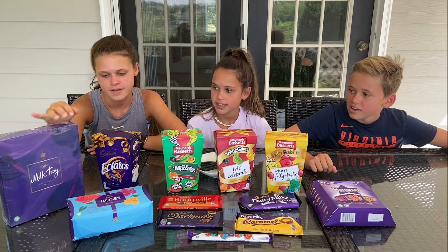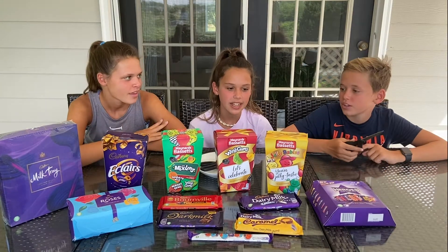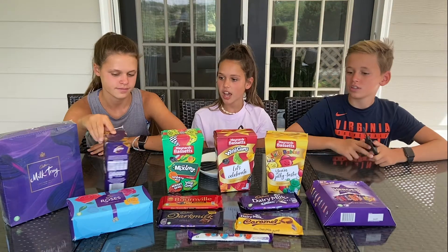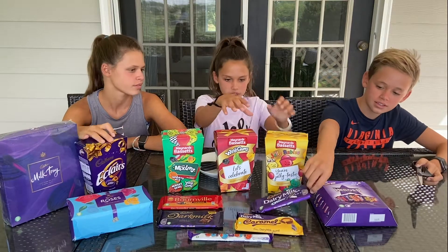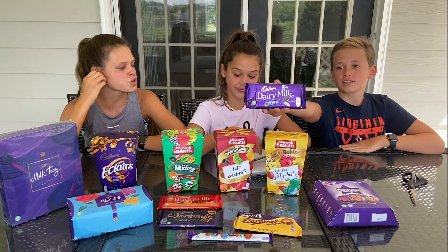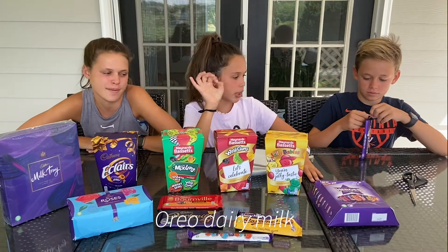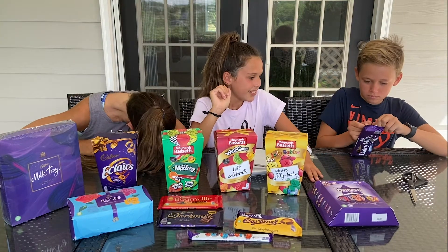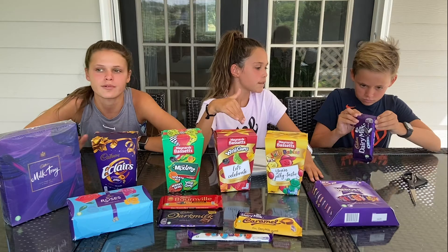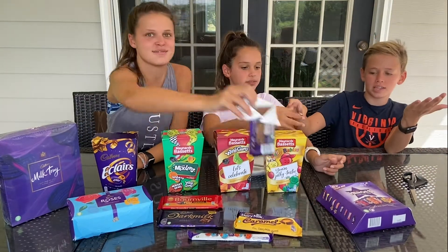So let's do this — Dairy Milk Oreo. It is our dad's chocolate so we don't want to take all of it. Maybe just a little bit so he can still have some. Let's do just a small piece.